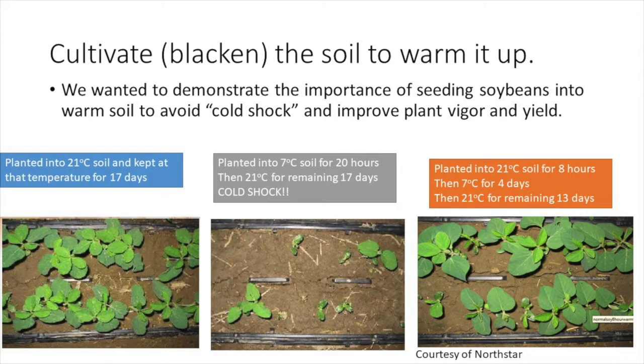Here's a nice lab experiment which demonstrated this phenomenon. In the first tray on the left, soybeans have been grown under ideal conditions of 21 degrees Celsius for 17 days. The middle tray has been cold shocked and is emerging quite poorly — soybeans were planted into 7 degrees soil for 20 hours and then received 21 degrees Celsius for the remaining 17 days. The third tray on the right was planted into 21 degrees soil for eight hours, at which time the soil was cooled to 7 degrees for four days and then raised back up to 21 degrees Celsius for the remaining 13 days. This tray is emerging quite well and demonstrated how important it is for soils to be warm for the first eight hours while the seed is imbibing water.